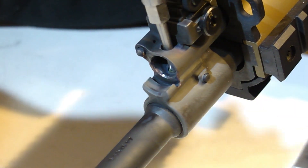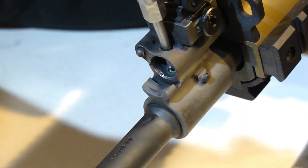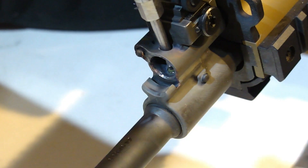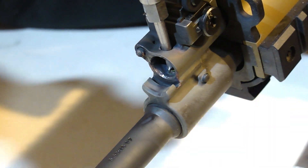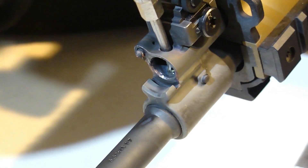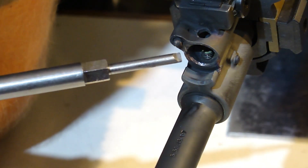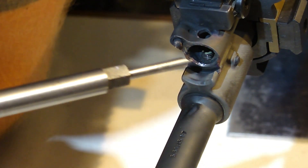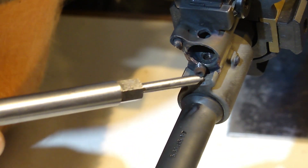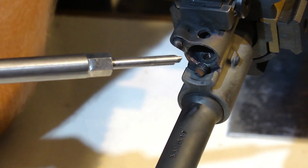This shouldn't have an overabundance of resistance to it, provided there is enough heat in the gas block itself. As you can see, it's now turning out with relative ease. Now that we have the factory gas jet removed, you can take the flathead portion of your gas tool and pull it out of the bore — you can see that it is threaded.